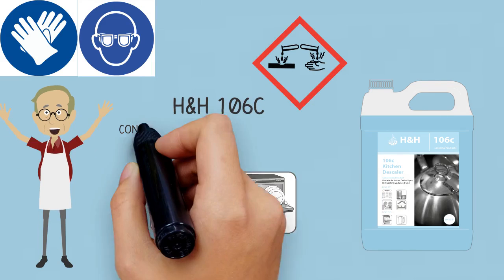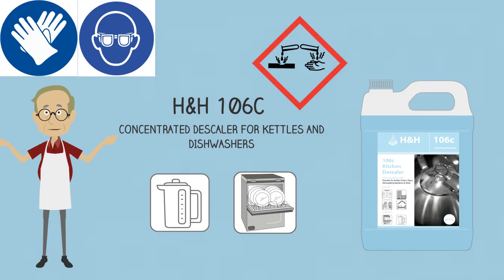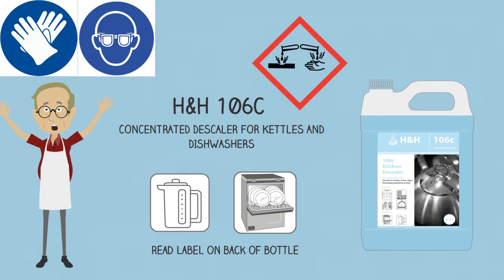To descale dishwashers, add 32 ml of product per litre of water. Let the machine run until the scale is removed. Refill the machine with fresh water, then run for 5 minutes to rinse thoroughly.